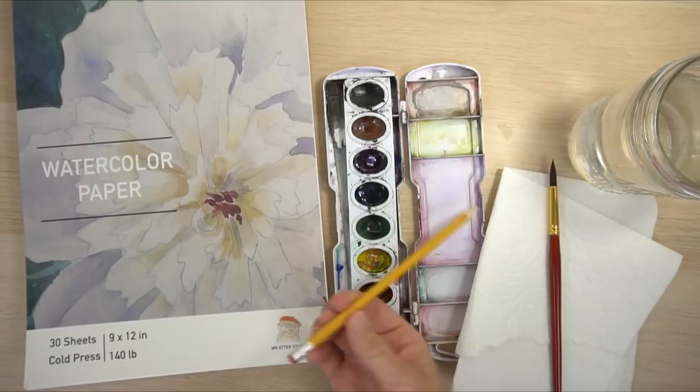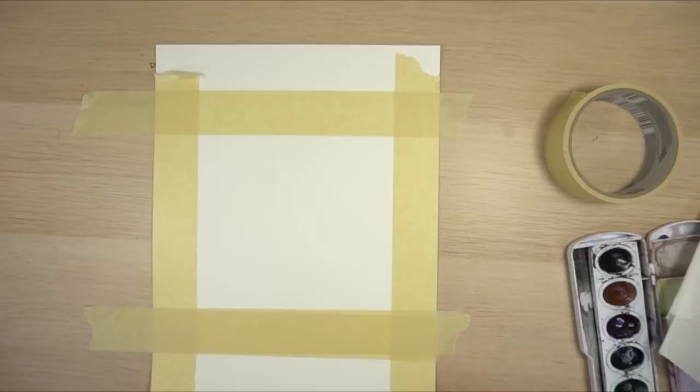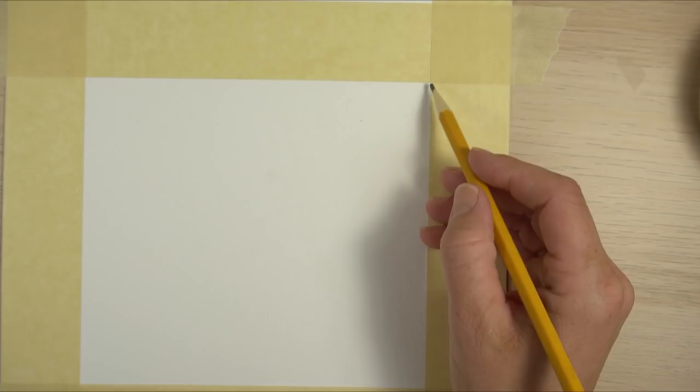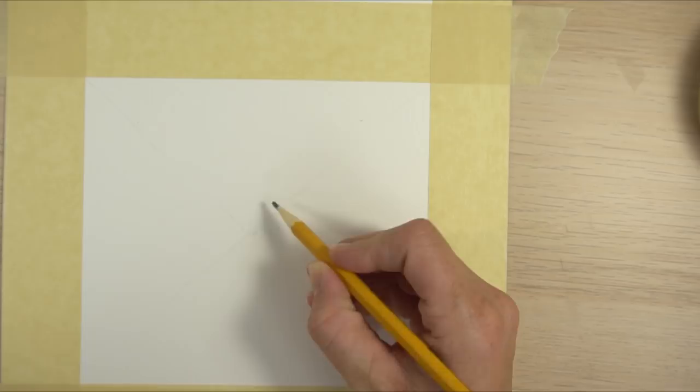First we're going to draw the zinnia. This is optional, but you can use tape to tape your borders — I'm just taping a square frame. Once you've taped your border, let's go ahead and draw our zinnia. The first thing we want to do is draw the center — just a little circle — and I'm going to be centering this on the paper. Make sure you're drawing really lightly, almost so you don't even need to erase it.